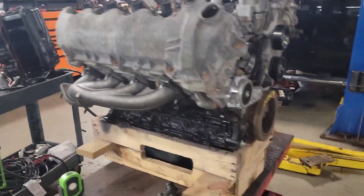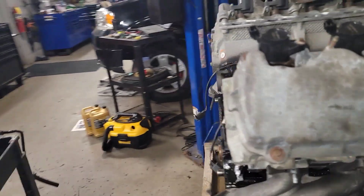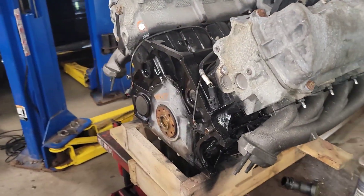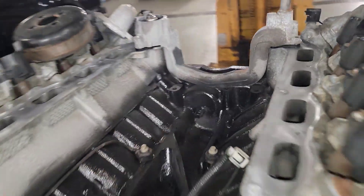This is where we're at. Everything's painted, everything's back together. The water pump will be here in the morning and the two new O-rings for the pass-through will be here in the morning.